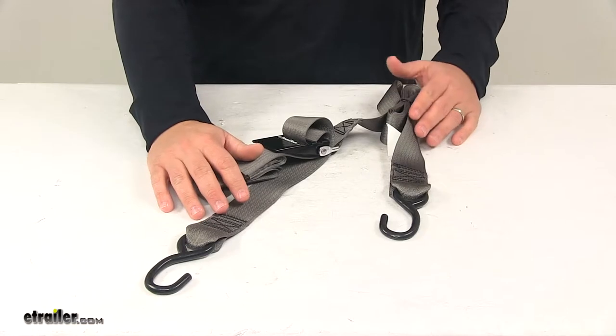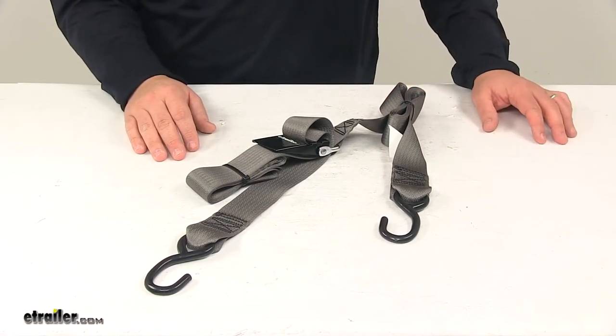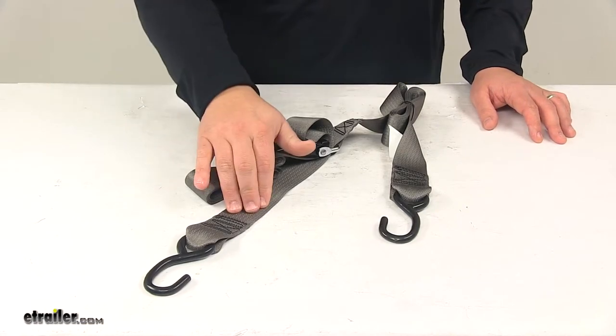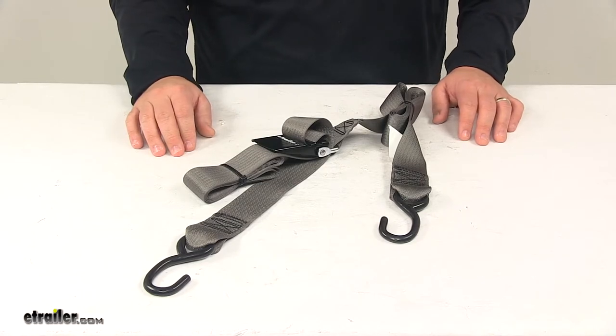This strap is available in four different lengths at eTrailer.com: 10 foot, 13 foot, 16 foot, and 20 foot. It measures two inches wide. The maximum break strength is 1,200 pounds and the safe working load limit is 400 pounds.